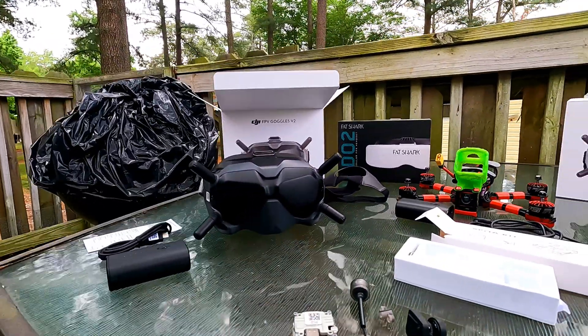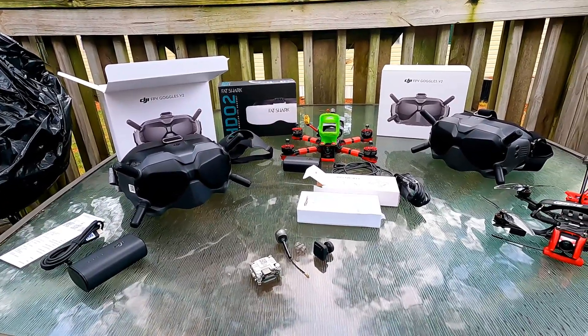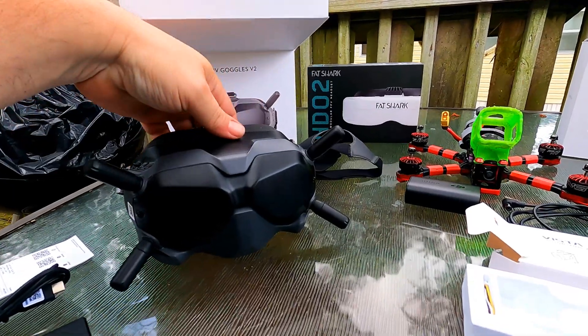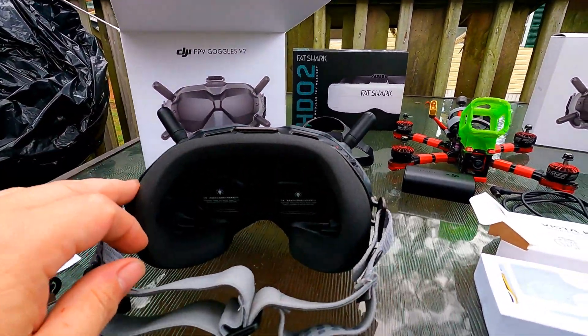So that is the unboxing of the DJI V2 goggles, along with the difference in the foams and the thickness of the foams from the OG.